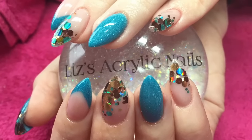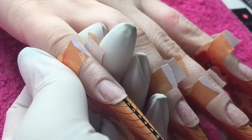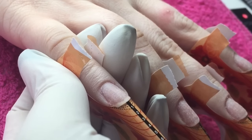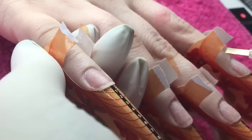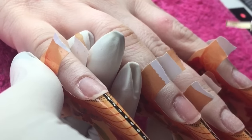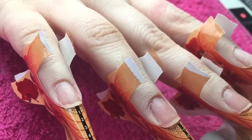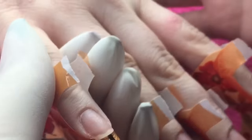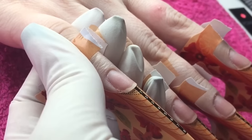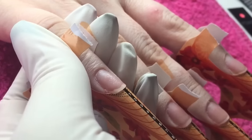Welcome back to my channel. Today I'm going to show you how I created these beauties. I've already prepped all the nails by pushing back the cuticles, removing all the shine, and applying dehydrator. As you can see, I'm applying one coat of acid base primer and now going in with my second coat, just before applying the acrylic.